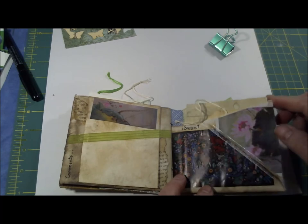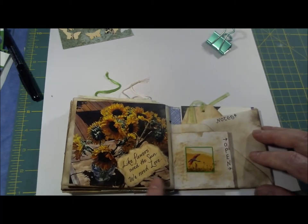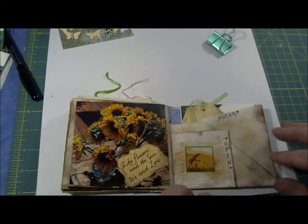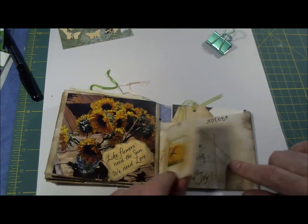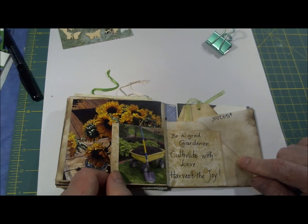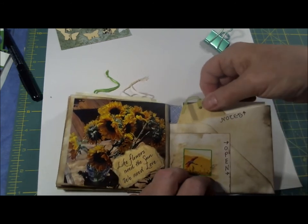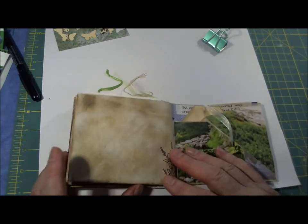I want you to have something to write on. 'Like flowers need the sun, we need love' - basically true. Here it says 'open,' so here's a little card that says 'be a good gardener, cultivate with love and harvest the joy.' Some notes, another tag, and some more note cards.